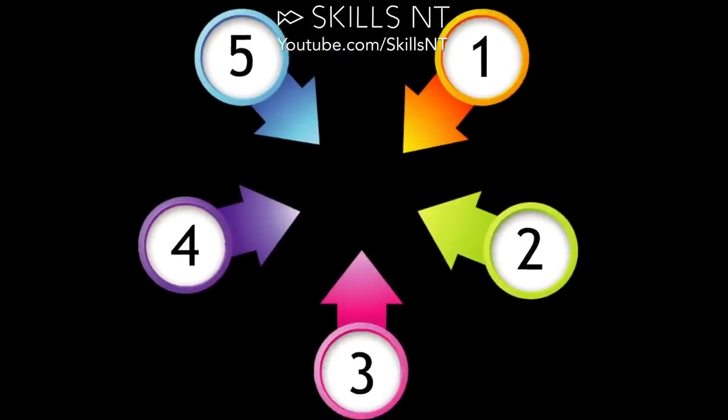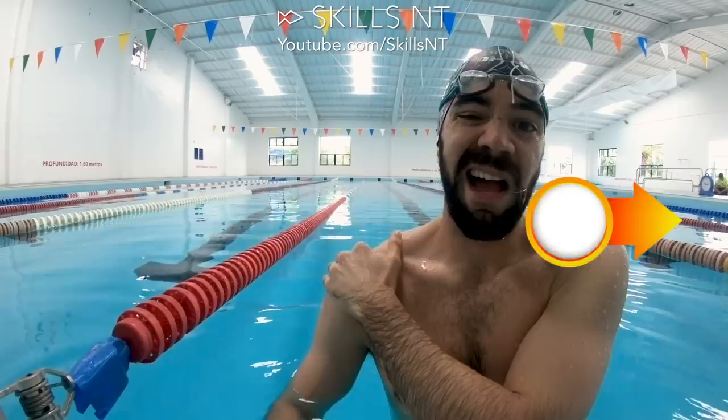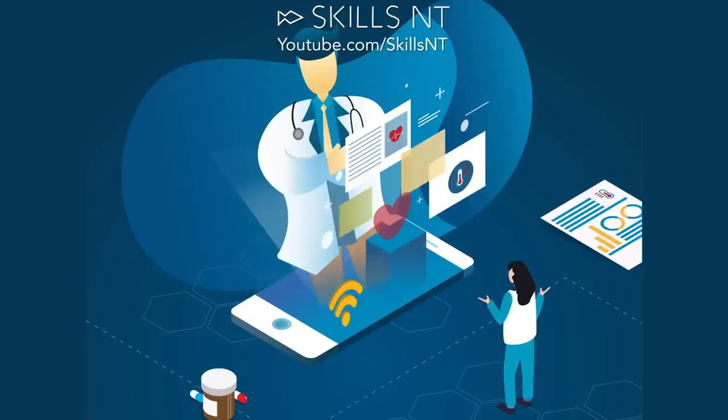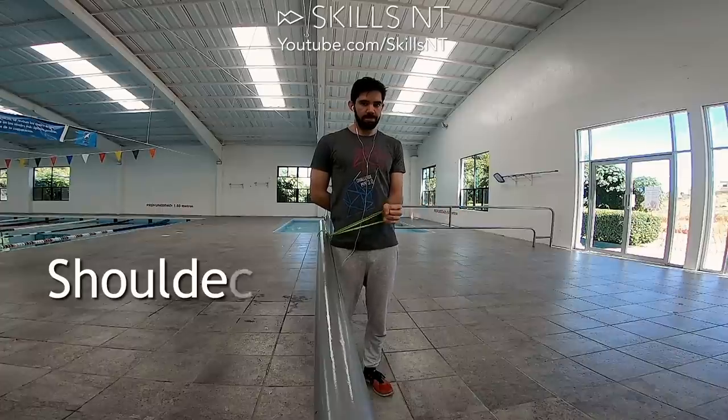There are 5 main things that will stop you from learning. They are in order of importance: injuries. If you have a shoulder injury, please don't try to learn how to swim butterfly. You need to get treatment and you need to strengthen your shoulder with some exercises.